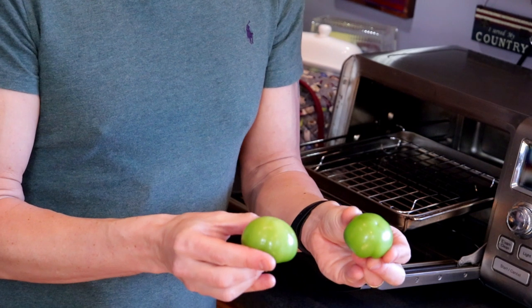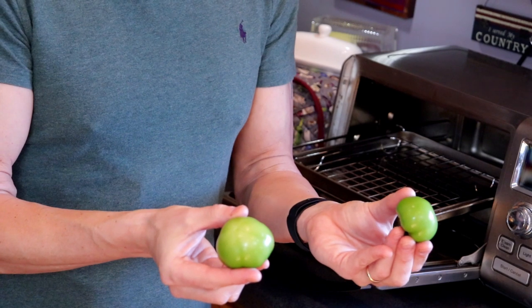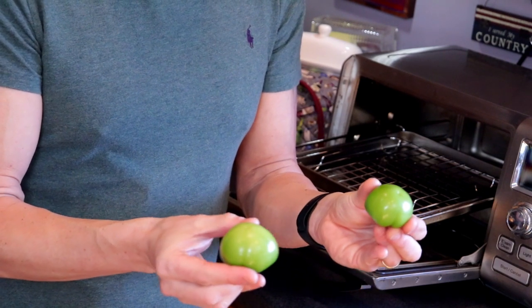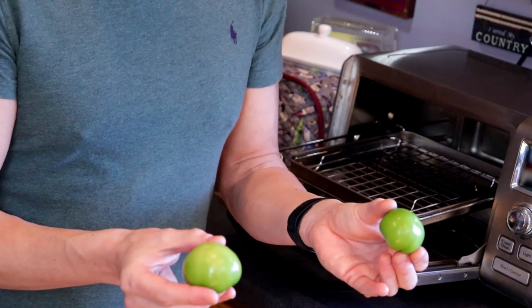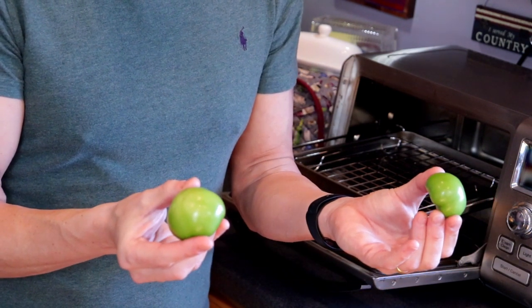I'm going to start by roasting a couple of tomatillos that I have de-husked and rinsed. It's up to you if you like that roasted flavor — if you want a brighter flavor, don't roast them. But I need to roast some poblanos anyway for chiles rellenos, so might as well kill two birds with one stone.